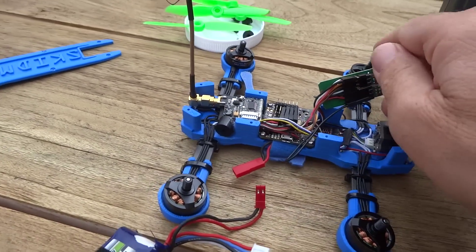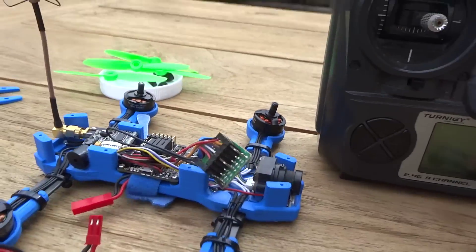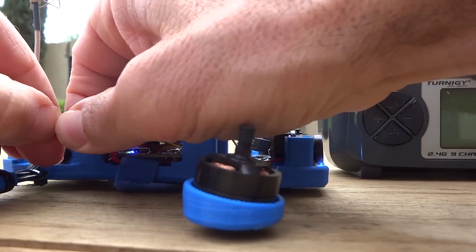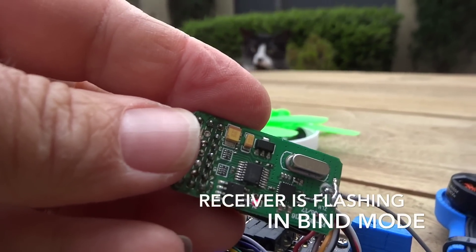We can then turn it all off. Let me just plug some power in there — I'm not even sure where the light is to be honest — but plug the power in. Okay, there it is, so it's flashing at the moment.